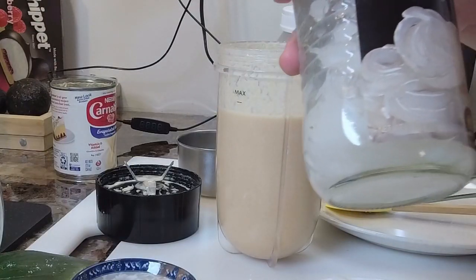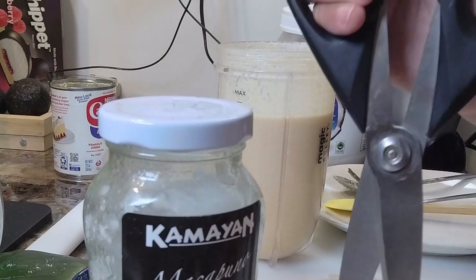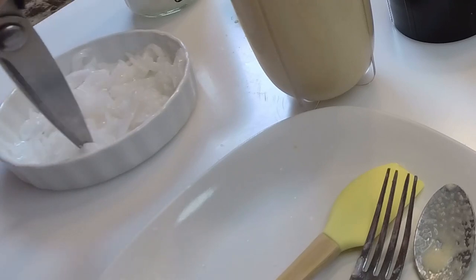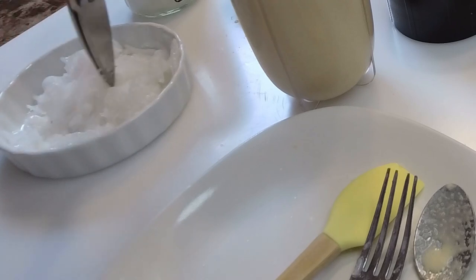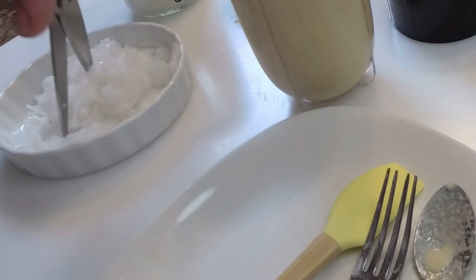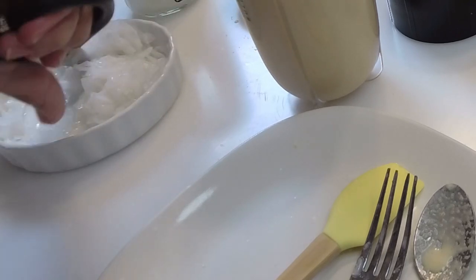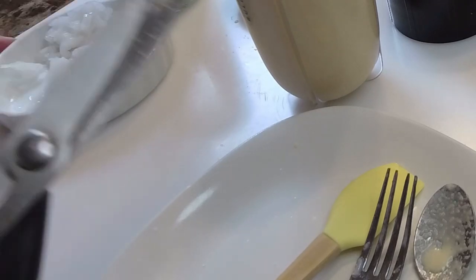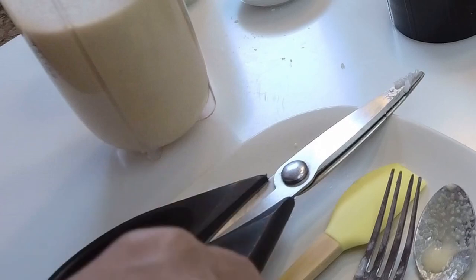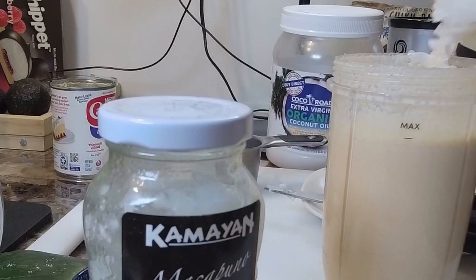So here I have coconut jelly. If you're in the islands you could just break open a coconut that is medium-hard and slice up your jelly. These are in strings, so I want to really cut them up. Give them a nice little snip, so when you make this steamed pudding you'll get little pieces of coconut in there. Just take your scissors and give it a nice rough cut.